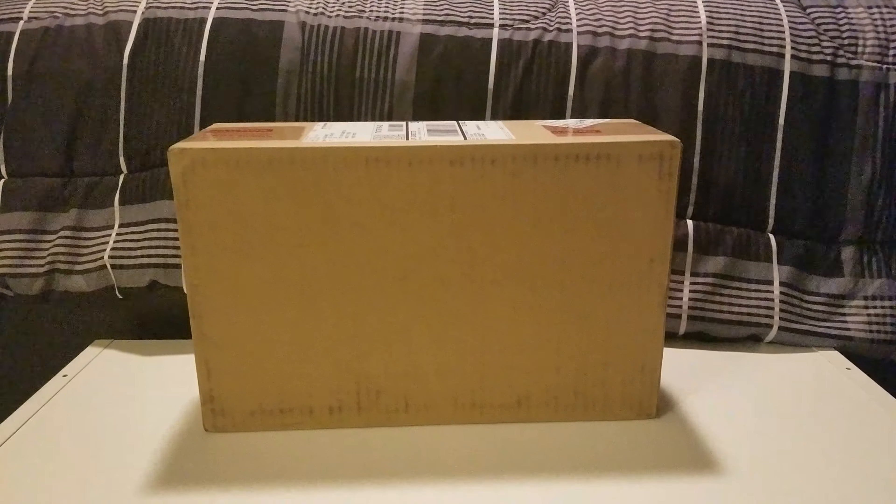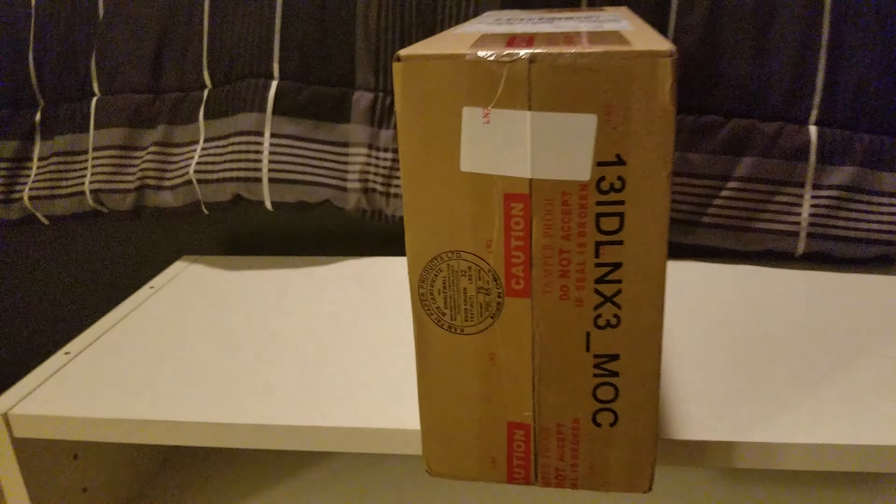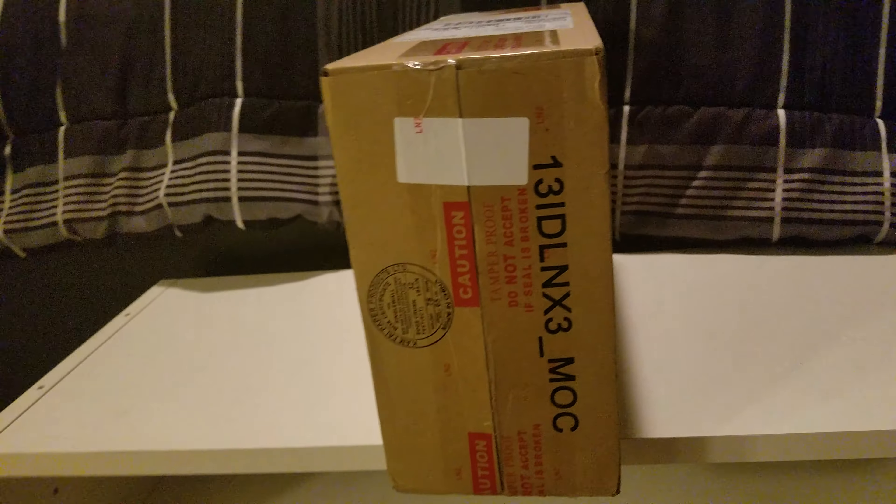YouTube, what is going on — it is your boy Ocentral Galaxy here bringing you a brand new video. Something came in the mail — well, technically came in the mail a little while ago, I just wasn't here to officially unbox it. So before I get started, what's up guys, how's it going?